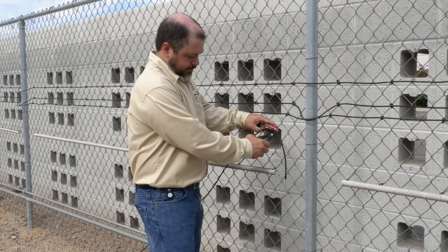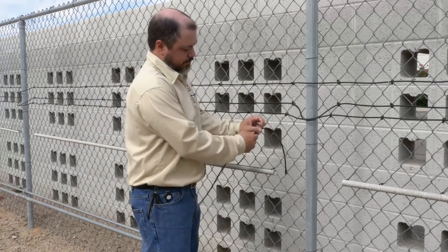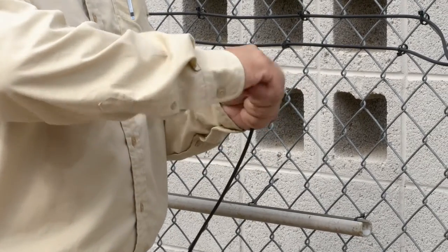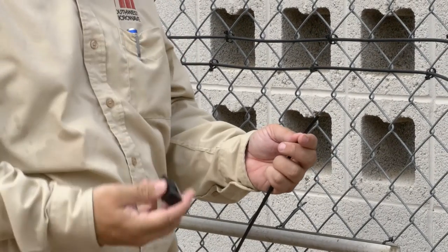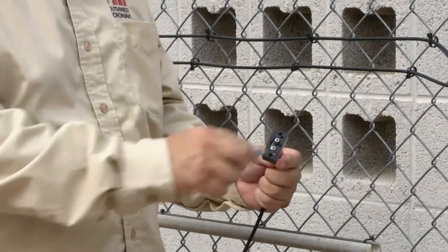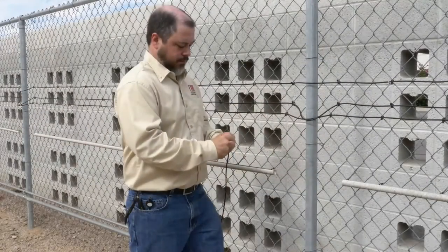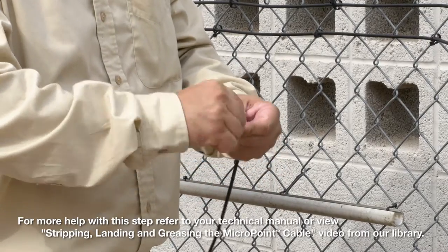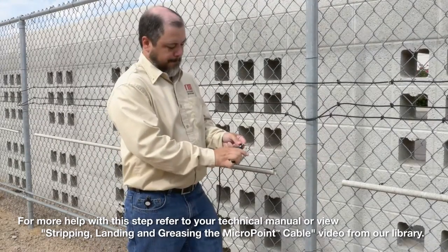Remove any tie wraps that secured the micropoint cable to the fence, and remove the end caps temporarily. Trim back the braid and foil.